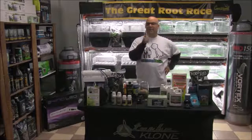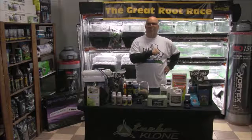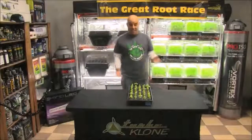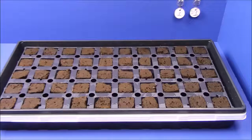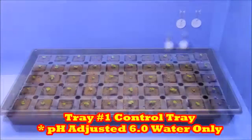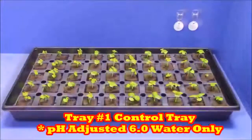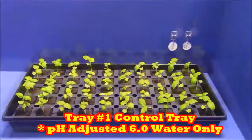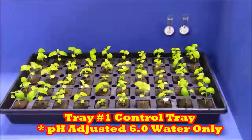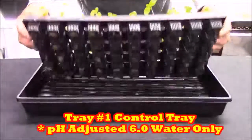Okay, that was a lot and it sounds ambitious, but we got this. Now let's compare the trays. Starting with tray number one — this is the tray that only got pH-adjusted 6.0 Ultimate RO water. You can see the plant needs something more than just water, and the time-lapse footage shows this tray has been dying for weeks.